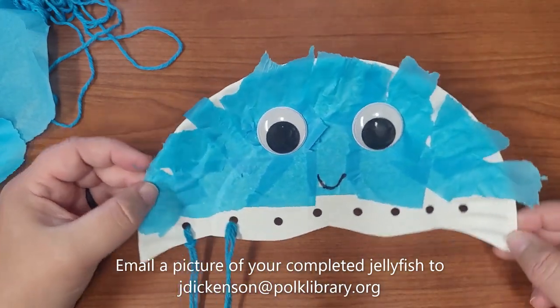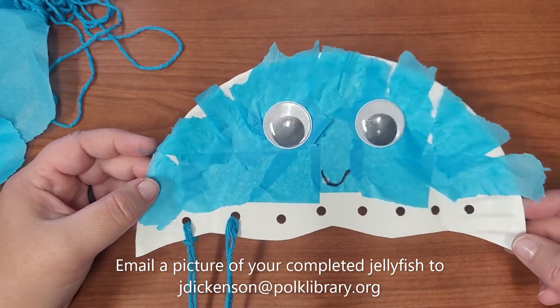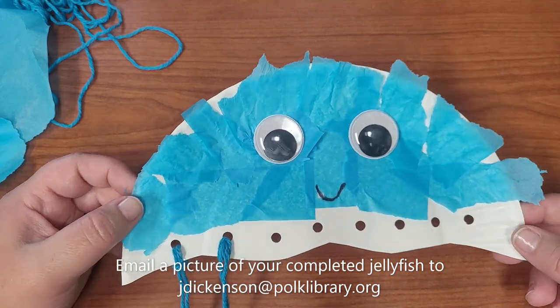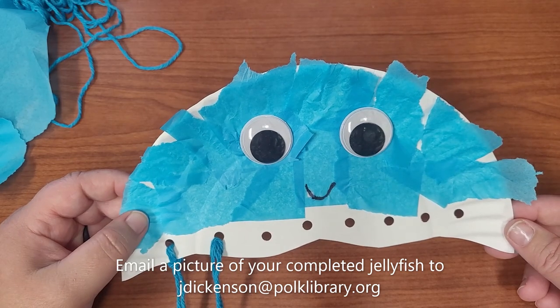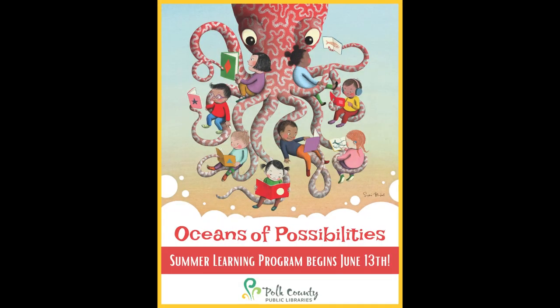After I do this I will post a picture at the end of this video. Please email me at jdickinson at polklibrary.org if you want to show me a picture of your jellyfish. Have fun! Bye bye!